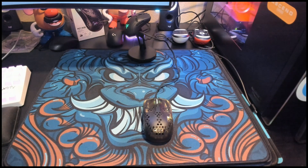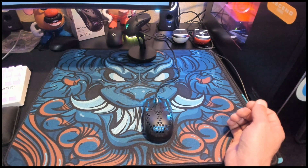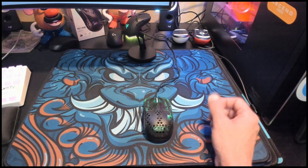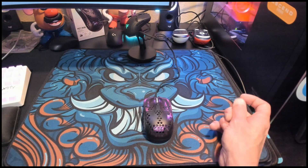If any of you guys have issues with your mouse, try that out and see if it's doing the same thing, and let me know in the comments below. I've already sent in an RMA to see about getting a new mouse.